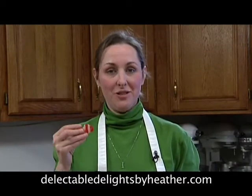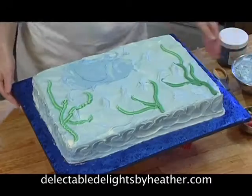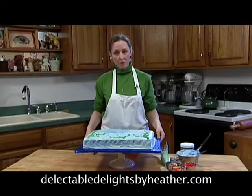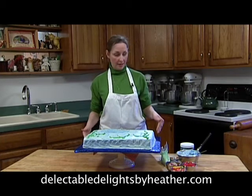This is going to be a fun cake that you can decorate with your children — an under the sea theme. What I've done here is baked a half sheet cake. You can use any size cake that you like. Try to bake it the day before so that you can get it cold, put it into the freezer, dump it onto your board, and just let it sit overnight in the freezer so you can ice it the next day.